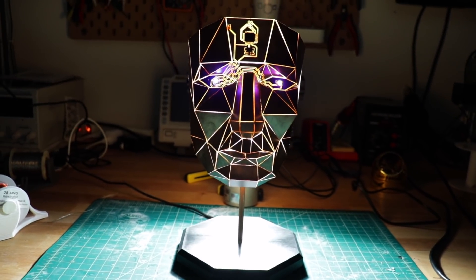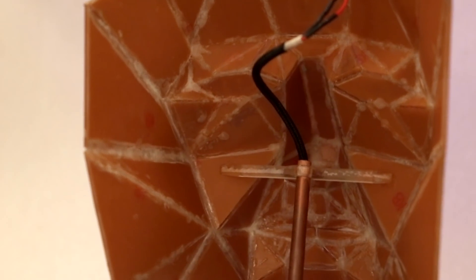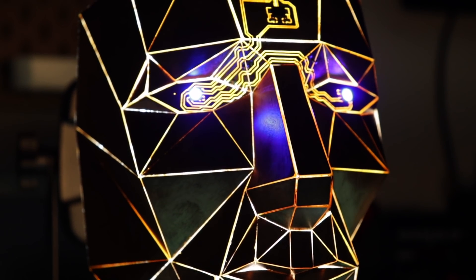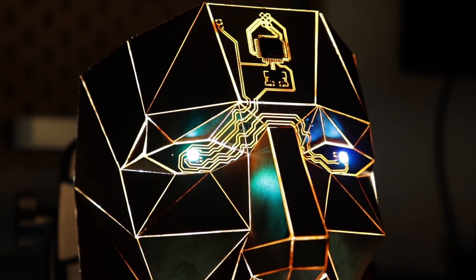This project has me thinking of all the other weird crazy crap you could use PCBs for. PCBs are fundamentally just another 2D building block, and there's no reason they can't be used like any other 2D stock material. I've got a ton of ideas of other things I want to make using PCBs in super weird ways. I put a bunch of my inspiration for this project in the description.